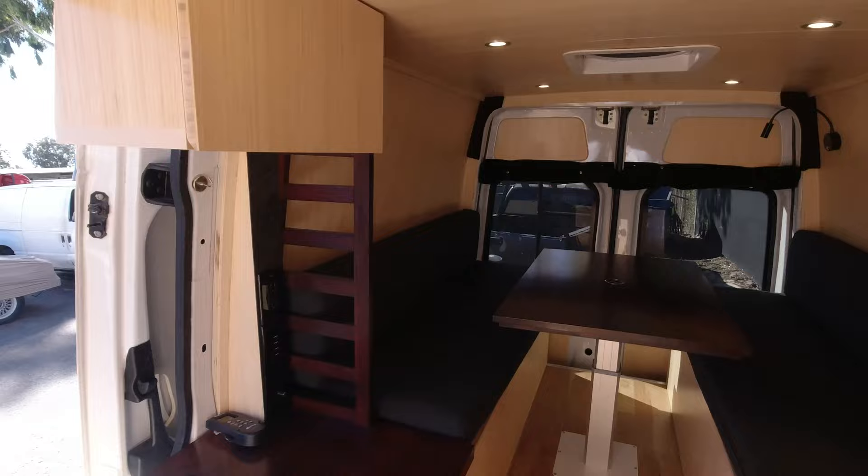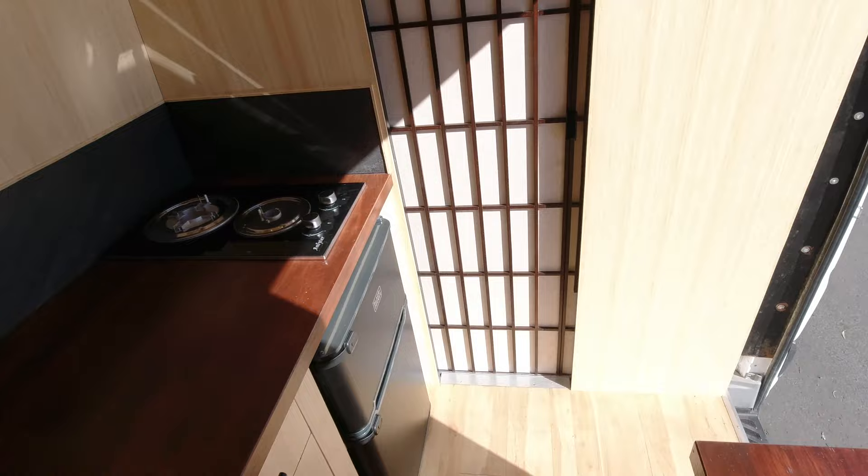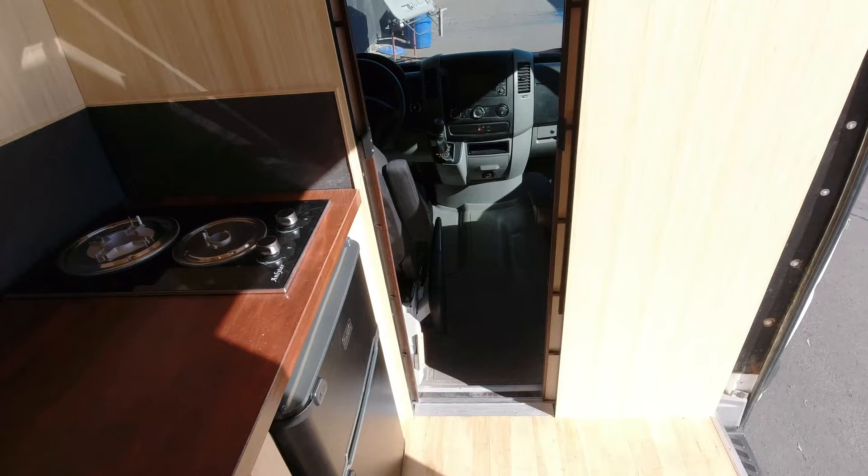Kind of go from the front to the back. Right up front, we've got one of our most unique features here. This is a sliding shoji screen door that we built custom, specked out by the client. That gives you access to the driver's space. And then we actually have a second door right here, which has a hidden full-length mirror.